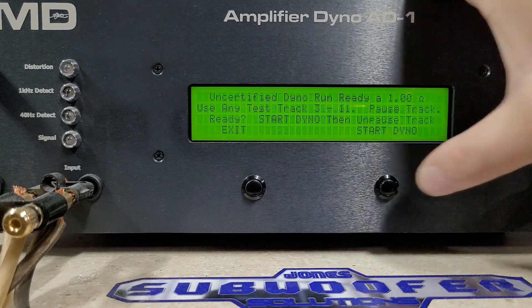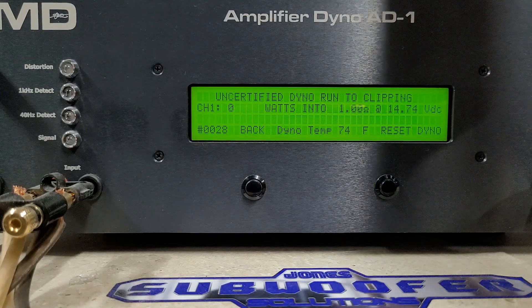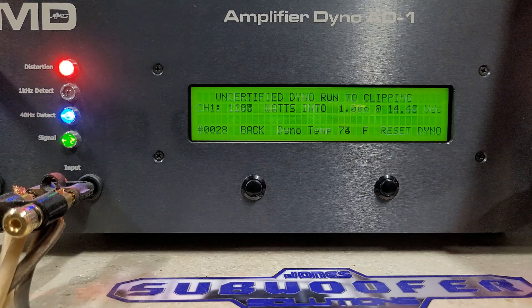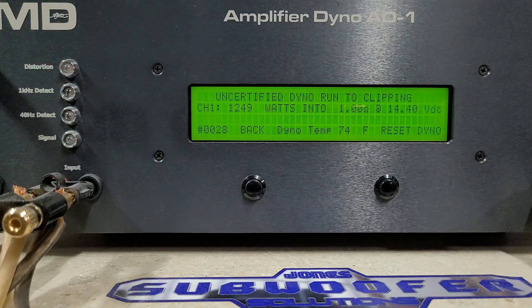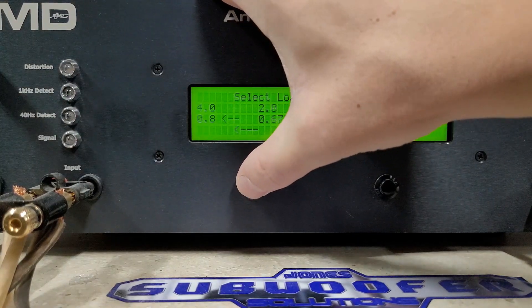One ohm uncertified into clipping — rated 1000 watts, starting at 14.7 volts. We got 1249 watts into one ohm, dropping to 14.4 volts. Very nice. Now we'll move on to dynamic testing.